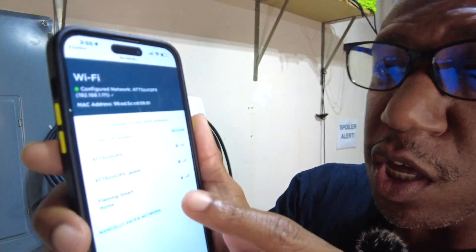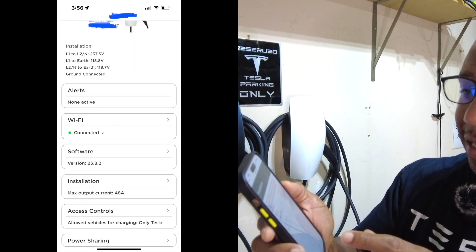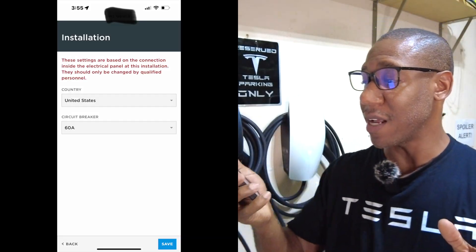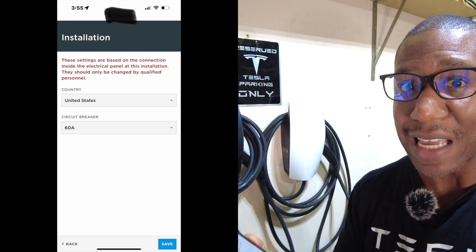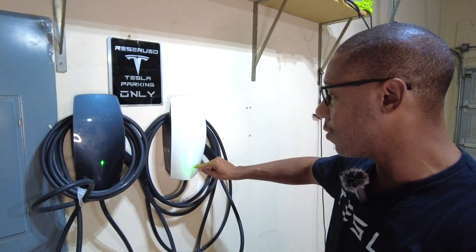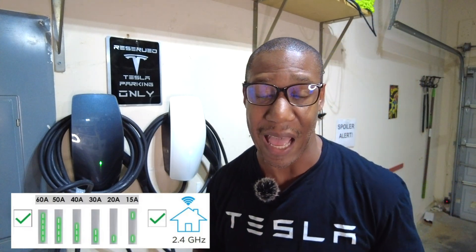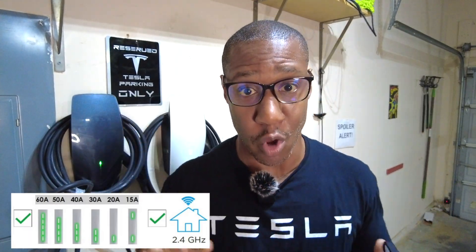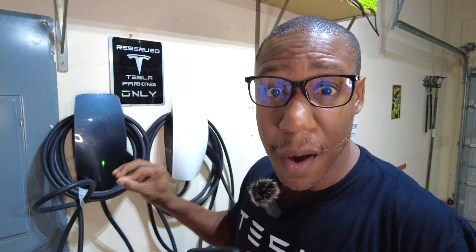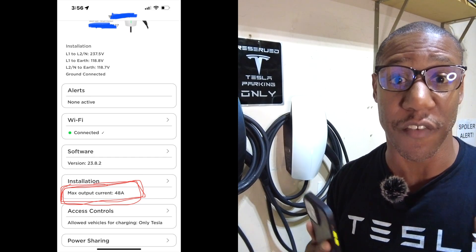After you get to this web page, you are going to select your network and go to where it says installation. I'm living here in the United States and it is a 60 amp breaker. Now, as you can see, the light went down — it is now saved to 60 amps. The black one has not been set up yet, so it still only has one light. The lights determine how many amps will go out to your car. With a 60 amp breaker, the max amperage that will go out to the car is 48.